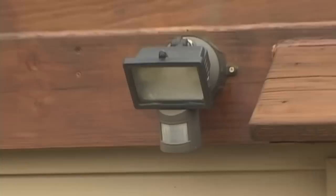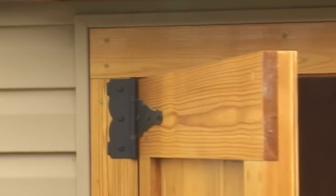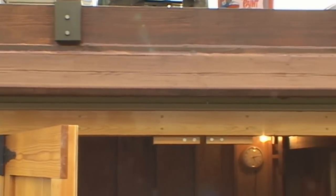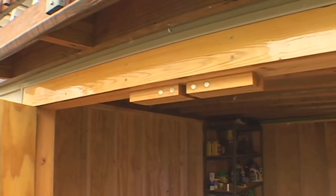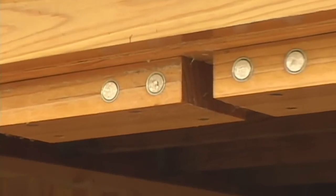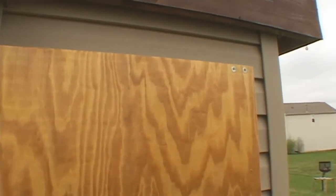A motion-activated light is nice when I need to go to the shed during the night. This overhang helps protect the doors from the rain. I love these magnetic catches — they hold the doors securely in strong wind, but they're still easy to open and close. I got them from leevalley.com.